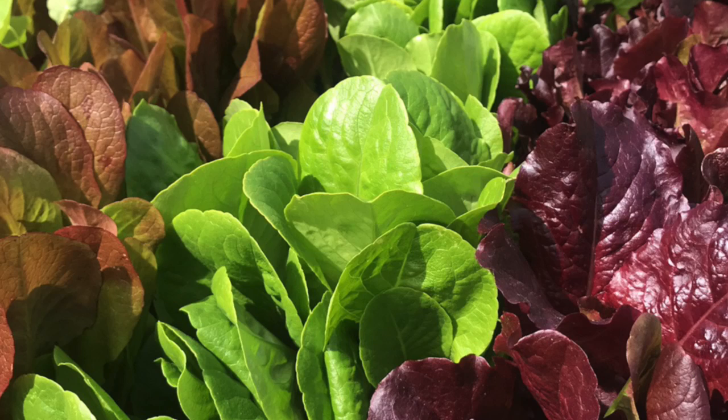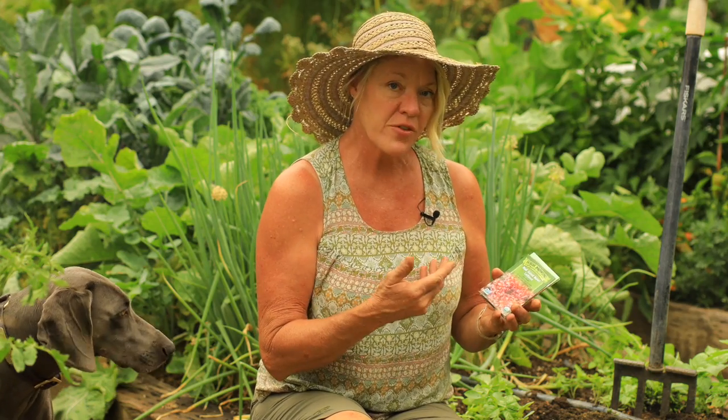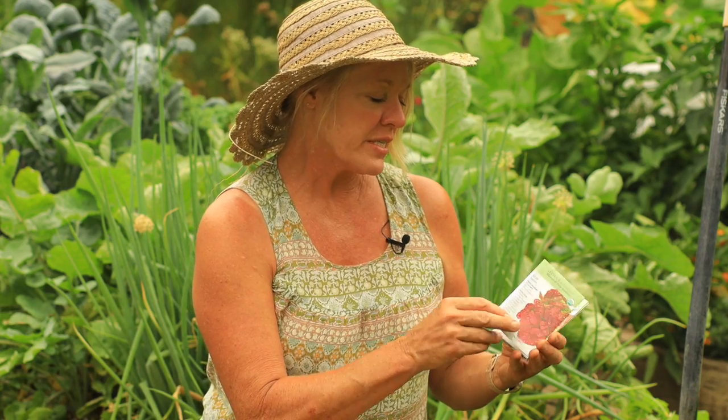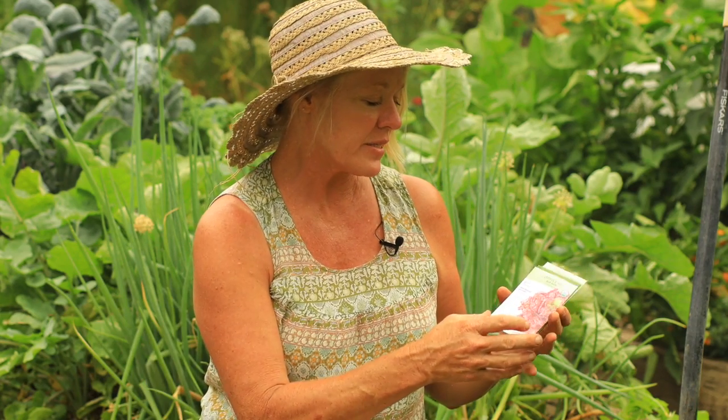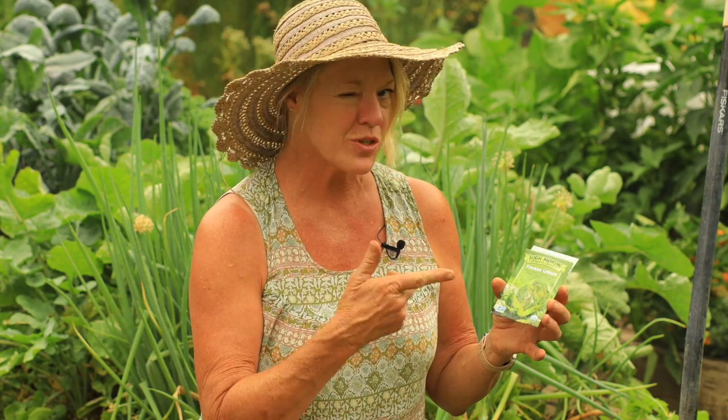I'm going to be planting six varieties and I'll make six rows, because I like the way it looks. Lettuce does really well in rows, and the different textures and colors in each row give it a nice point of interest in your garden. The varieties I'm planting are: Red Salad Bowl, Marvel of Four Seasons, Rouge de Hiver, Red Sails, and Freckles.